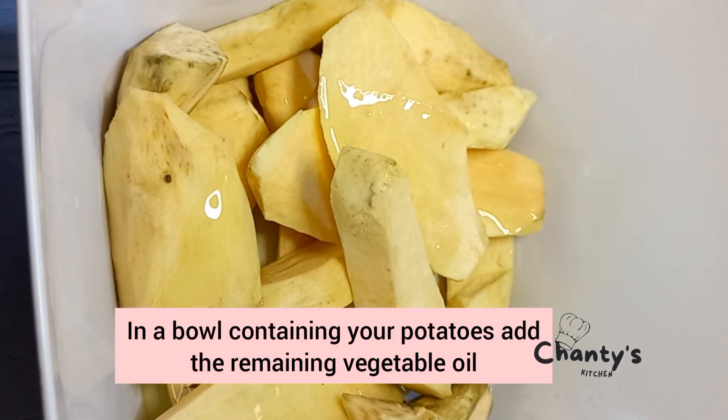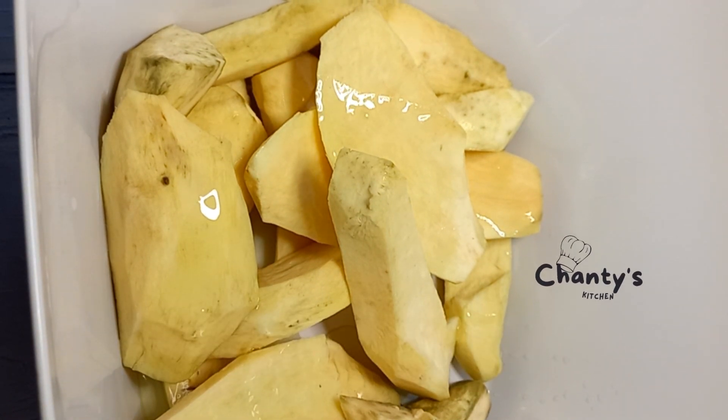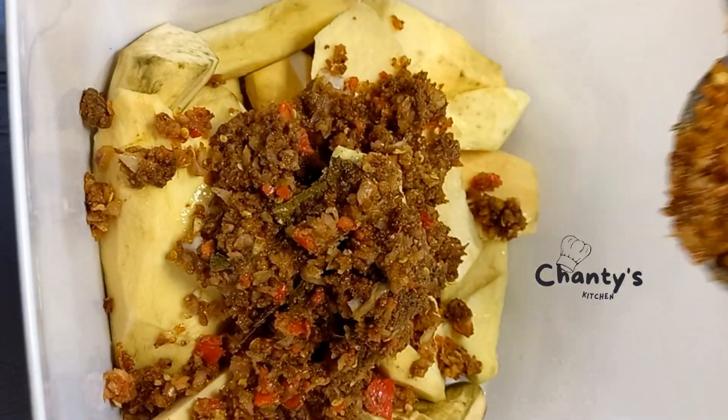Next, get your potatoes — already cleaned and chopped — and add vegetable oil into them. Then add the remaining spice, because we used half to stuff the fish.